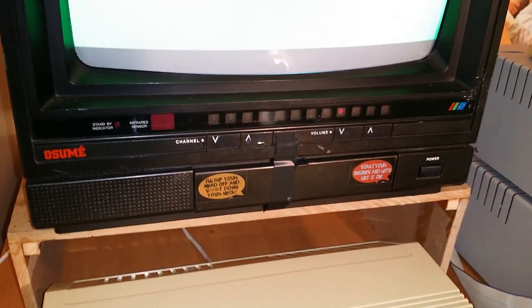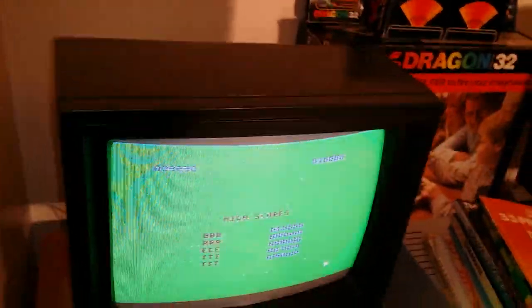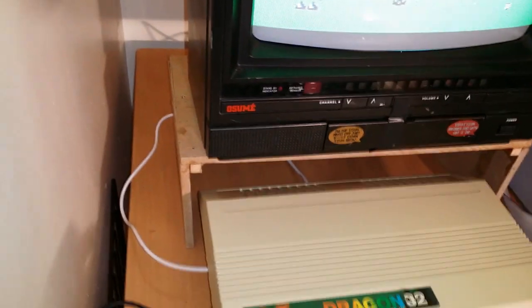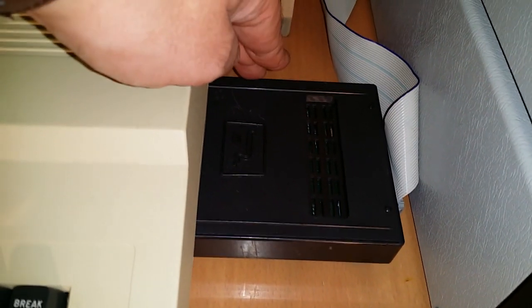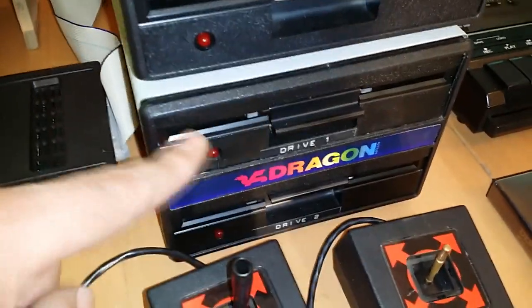I have it running a game called Galagon — it's a Galaxian or Galaga clone — just running that as a demo on my little 80s TV, which only has RF. It's running through RF into the TV. I have my original Dragon DOS controller there — an original one made by Dragon — and it's running Dragon DOS version 1, connected to this original Dragon twin floppy disk drive.